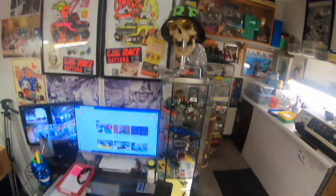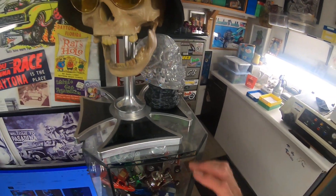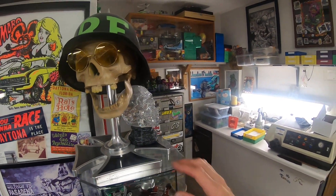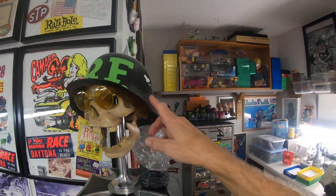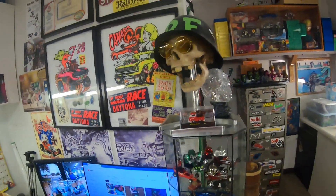I think I've shown you this one before — I scratch-made this one. A friend of mine milled this base for me. Excuse the dust, I haven't dusted this off in a while. This is all milled aluminum, and this was just a Halloween skull that I got my hands on. Mark Harmon did the helmet with the Rat Fink logo on it. And I, being an optician, made yellow lens glasses to go on it. So that's a life-size version of the Ghost of the Red Baron — or kind of the Ghost of the Rat Fink Baron, because it's got the Rat Fink helmet on it.